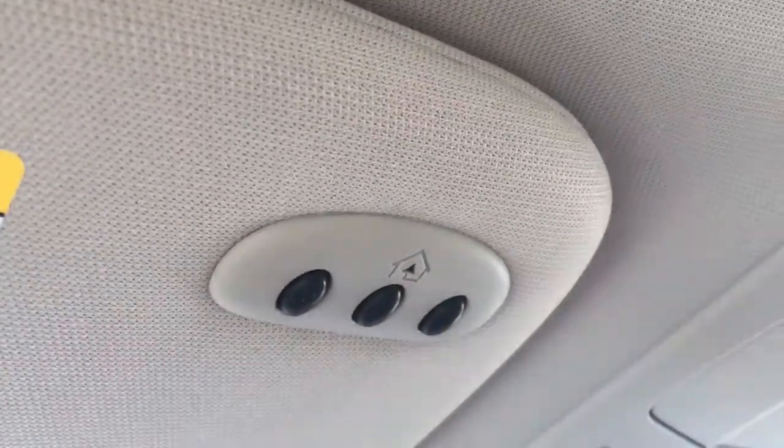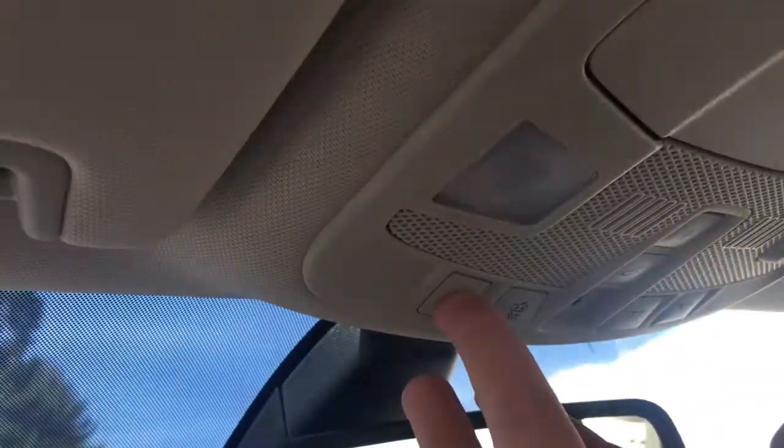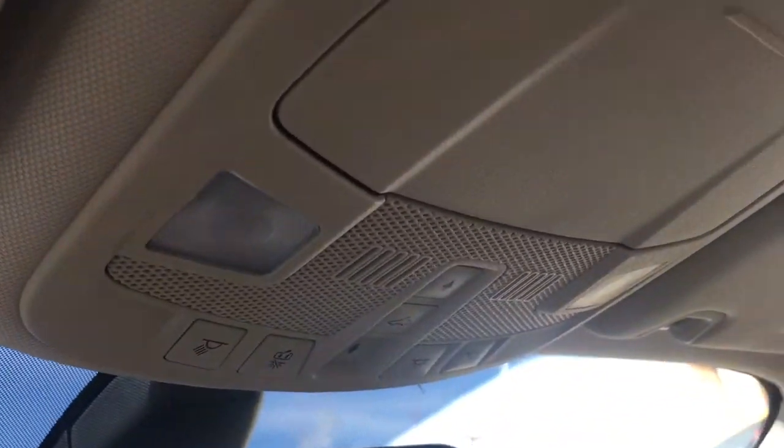Up above you have an auto-dimming rear view mirror, a universal garage door opener, a sunglass holder, and lighting controls. When you're ready to open up that sunroof, simply click that button to let in some light and air.